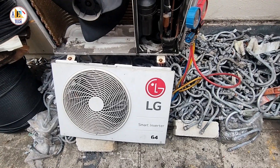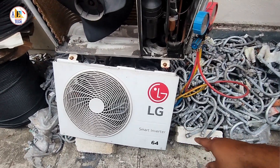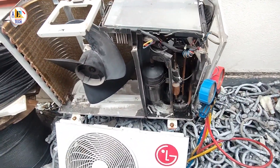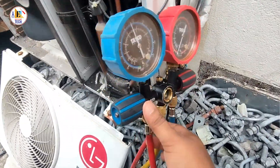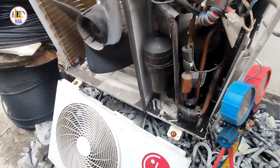Hello friends, welcome back to Easy to Learn Tech. Thank you for watching my video. This is an LG Smart Inverter AC. We found that there was low pressure in the system — there was a leakage in the indoor flare nut.